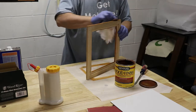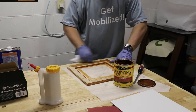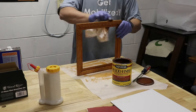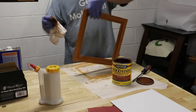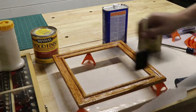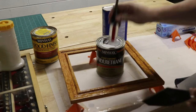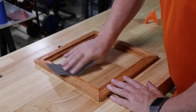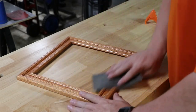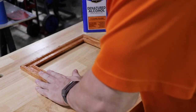Basically just ran a coat along the entire thing with a staining rag. Once the stain had dried, we came back with a satin polyurethane — this was also just a Minwax polyurethane clear satin. Then finished up with a very light sanding using a 3,000 grit wet/dry sandpaper just to kind of smooth things up a little bit. Then another denatured alcohol coating to clean up any of the dust from the sanding.